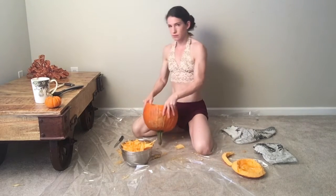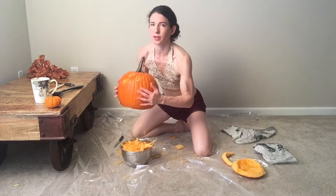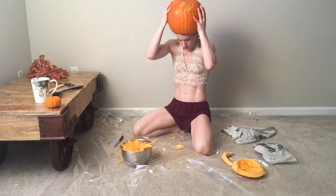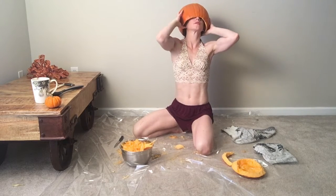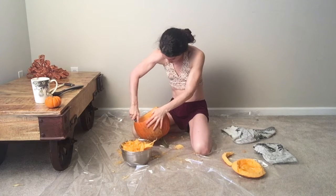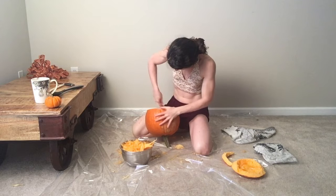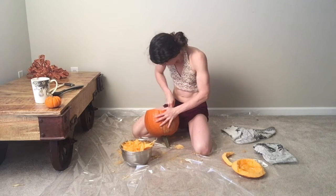Put me in my pumpkin — let's dump that out. Now it needs a face, so I need to figure out what I'm going to do. This is how it fits on me. I was hoping it would fit all the way down.